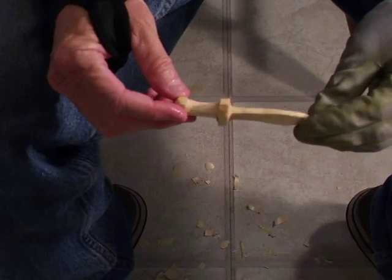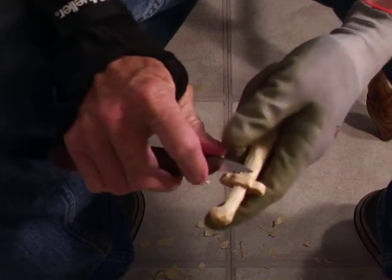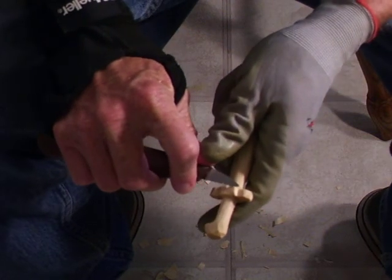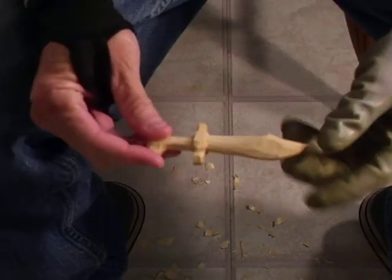And that's your little bowie knife. Let me wet it. There you go. I'm going to take just a little bit off right here, just kind of round that off. And there's your little bowie knife, and I'll show you how we're going to set it up next time, whenever we get ready.